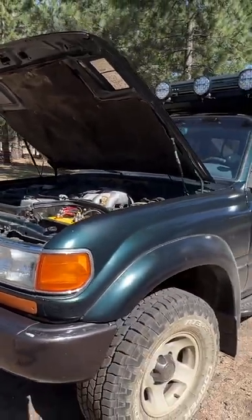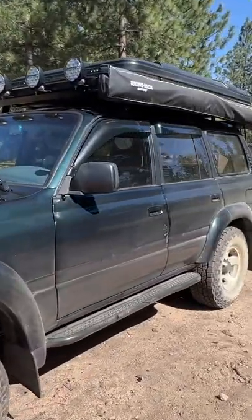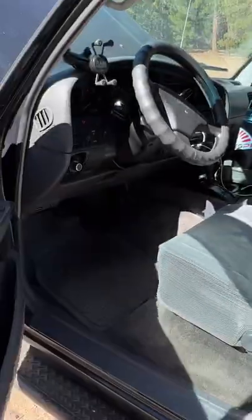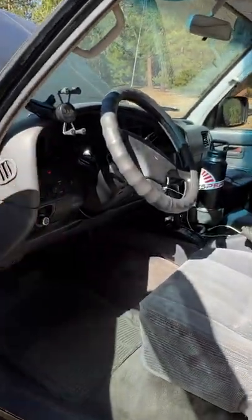I'm at an Overland Expo, and invariably I end up in conversation with someone talking about RedArc and how great their solar stuff is. So I reached out to them and they were kind enough to send over two pieces of equipment.